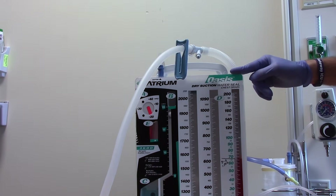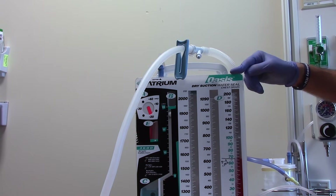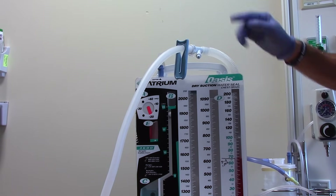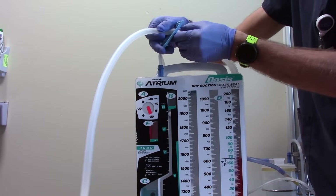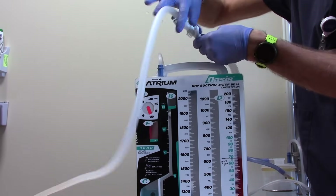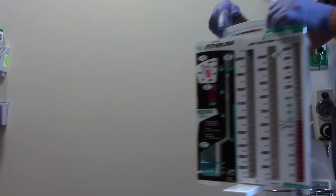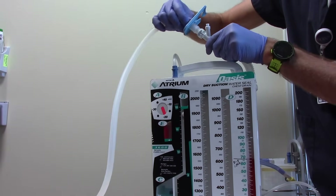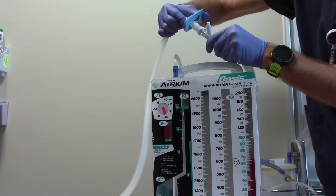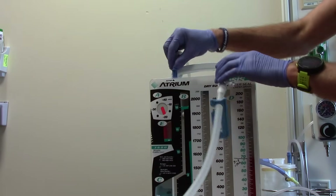If the chest drain is full or has a crack in it, you will need to replace it. Make sure you have the new chest drain open and ready for connection before clamping and disconnecting the old chest drain. To switch the drains, clamp the blue patient tube clamp and disconnect the inline connector by pressing the clear button. Quickly insert the tubing into the inline connector of the new chest drain so that you hear a click indicating a good connection, and immediately unclamp the blue patient tube clamp and verify that suction is connected.